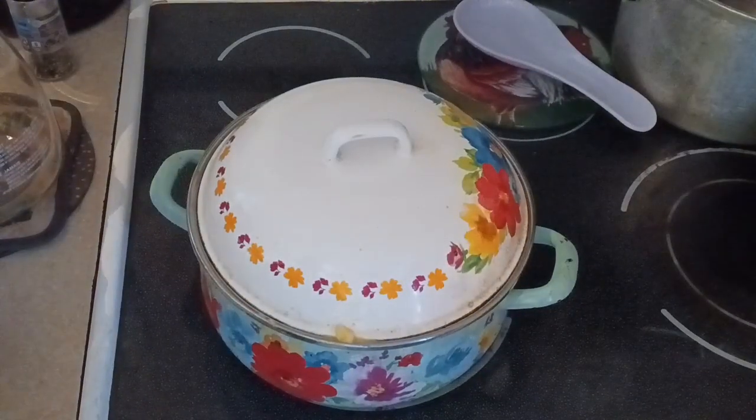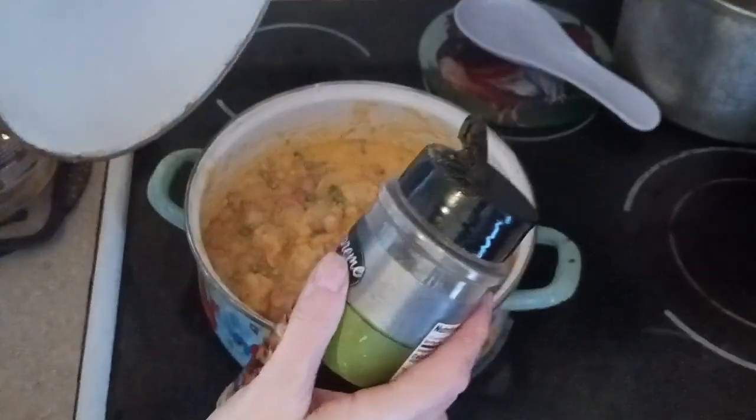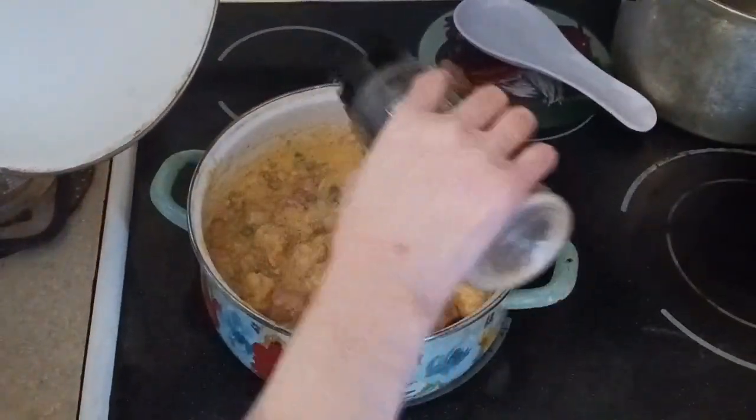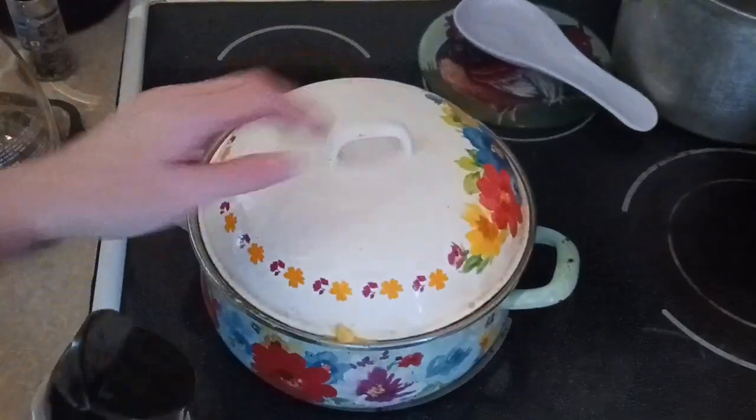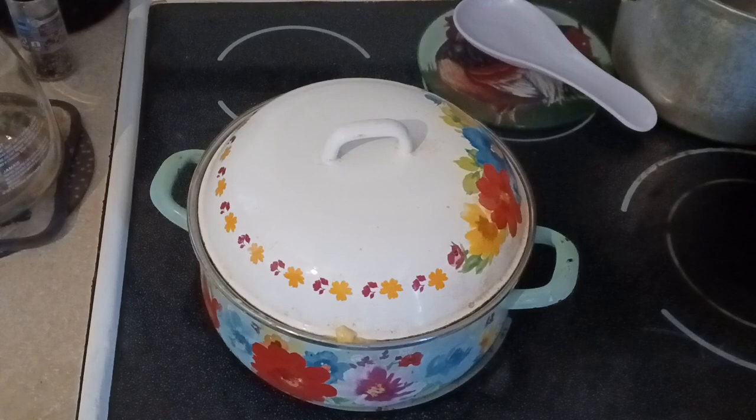Let's go ahead and check on it, because I'm going to add a little bit more of the seasoning — I only added a teaspoon, so a couple more teaspoons of garlic salt and black pepper. I'm going to cover it once more and then we'll check on it and try some.